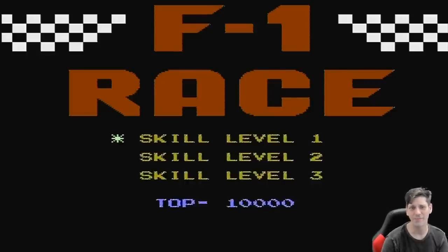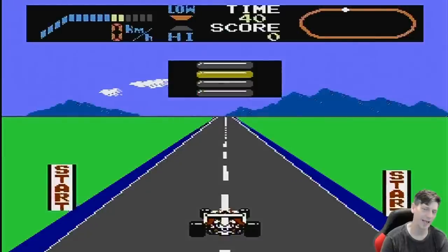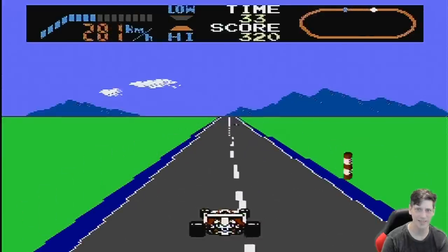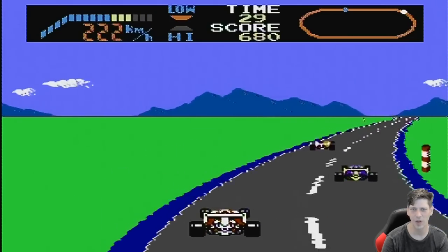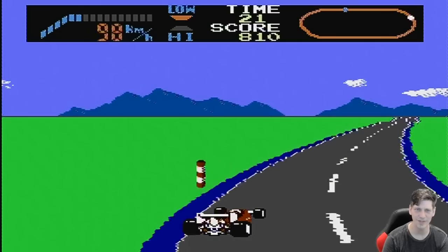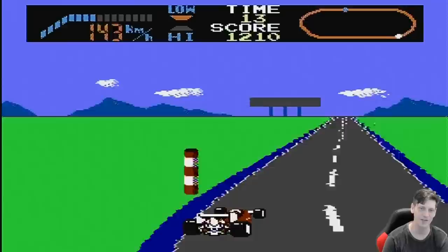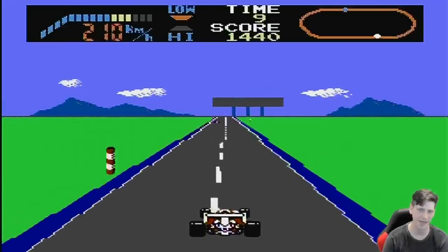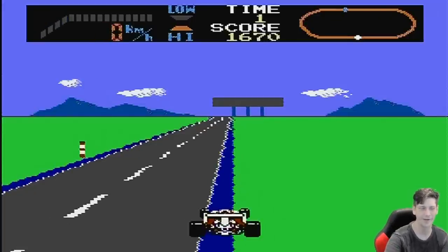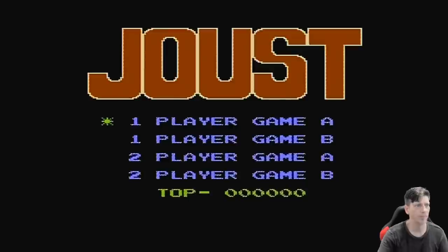I have a beef with these clones and their refusal to do any quality control checking. F1 Race has a problem with certain clones — around the first and second turns, actually any turn to be honest, it reverses the controls. This doesn't happen in the real game; it's a bug that shows up in a lot of these Chinese knockoffs. And yet again, it's doing it right here — really annoying, makes the game completely and utterly unplayable.